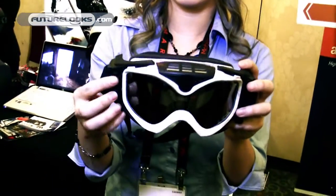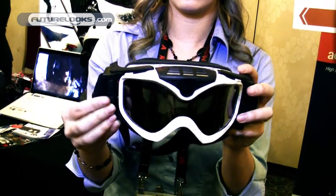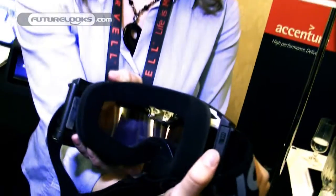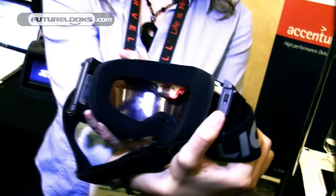If I press the bottom button again, the light changes to red. That lets me know I'm in still camera mode. And if I press the top button, it's going to blink and beep to let me know it's taking a picture.